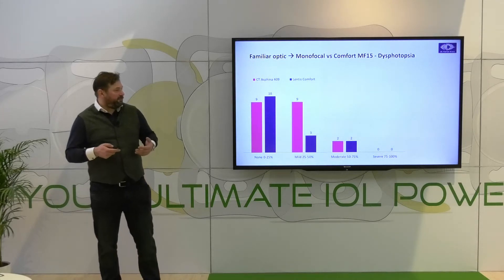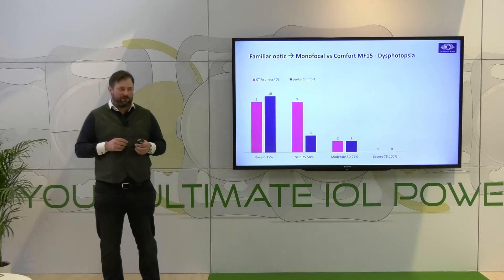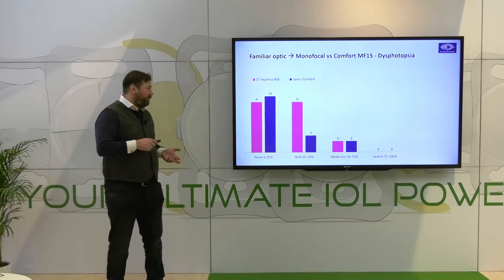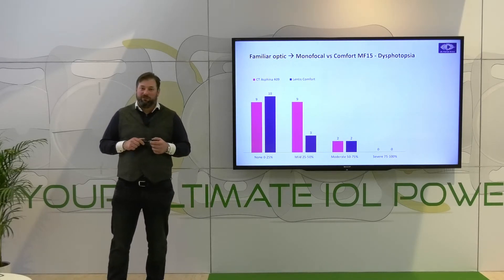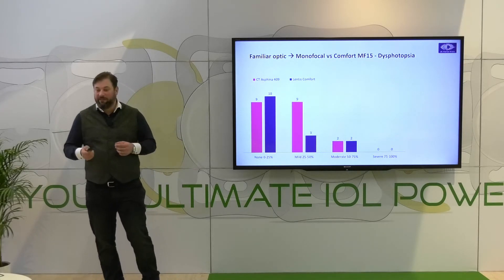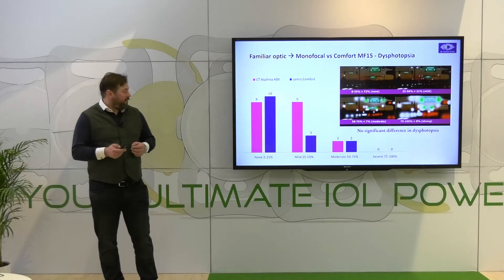Enough about the comparison. A big issue with all lenses for presbyopia correction is the dysphotopsia problem. You can see here our dysphotopsia results comparing the Comfort plus 1.5 add power rotational asymmetric lens to an aberration-neutral monofocal. If you look at those values, you really see there is not that big a difference between a monofocal and this EDOF lens.